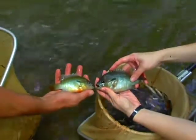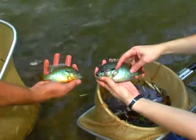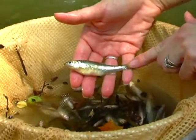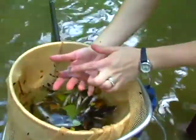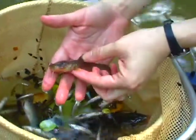This is a red-breast sunfish — they have a really long auricular flap. This is a white sucker. Speed is of the essence so we can return our sample of fish to the stream. Three of us work simultaneously, identifying and calling out the fish for our note-taker. It takes experience and familiarity to recognize species accurately, while also noting any anomalies or problems with the fish.